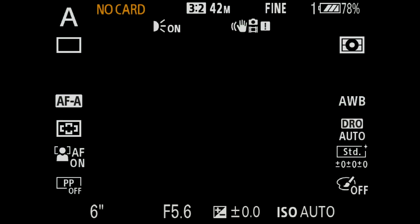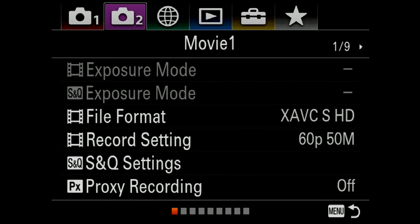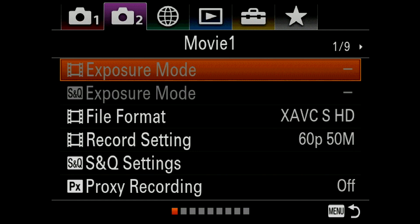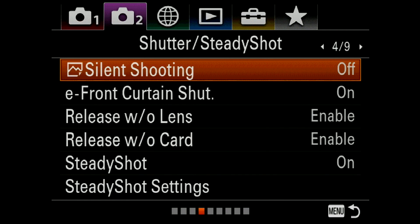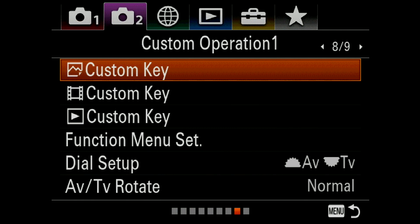Alright guys, go ahead and hit the menu button on the back of the camera. We're going to select the second camera tab across the top. Hit the down arrow once, and we're going to page over to page 8. Now what we're going to do is assign a custom key for the eye focusing.